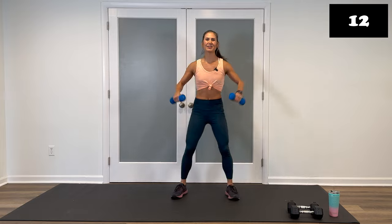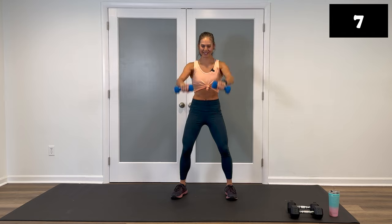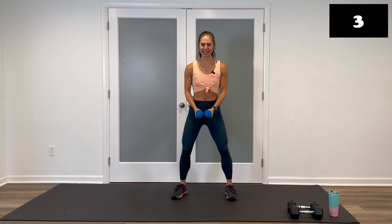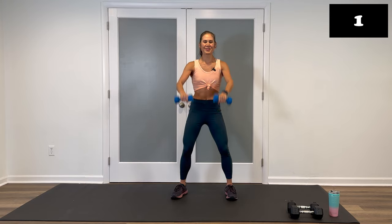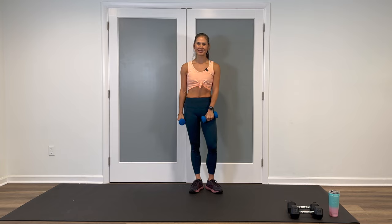You'll get a little bit longer break after this, but hang in there. Awesome work. Three, two, one, and stop. Nice work. Grab a drink and I'll meet you back here for round number two.